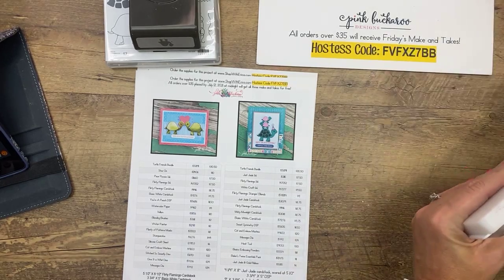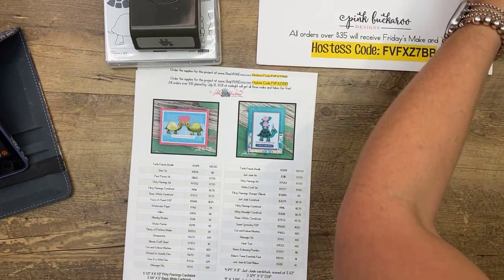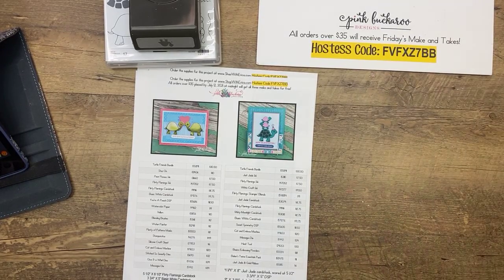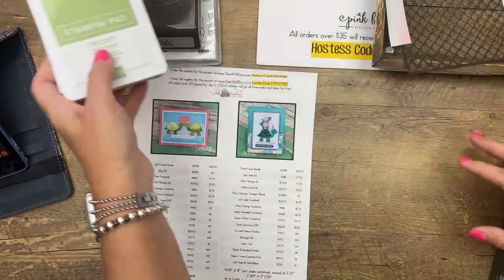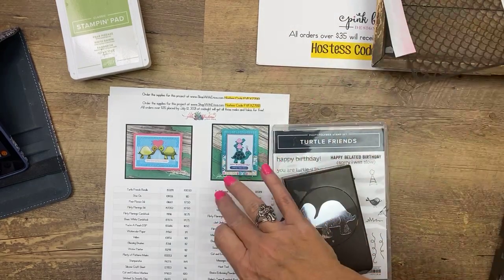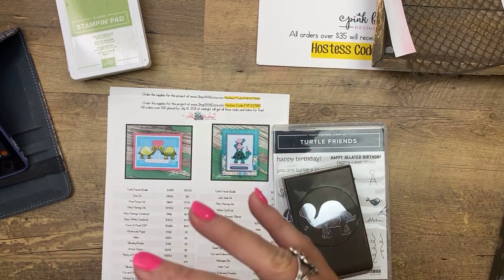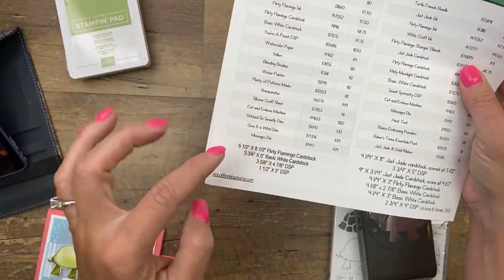Now I will tell you — this is one of those stamp sets where if I see it all over Pinterest and Facebook I have a hard time coming up with something unique because all I can see is what I've already seen. This one really took some brain power because I've seen a ton of projects out there with it. It is so cute. The PDF is over at pinkbuckaroo.com and it is a free download — it's under the third photo. Click the button and you can have it for free along with all the products I used and the measurements you'll need. This one has a lot of measurements, and all the links I talked about today are there as well, including the host code.